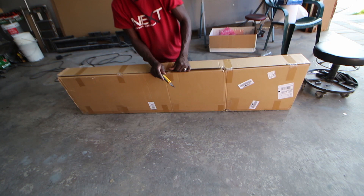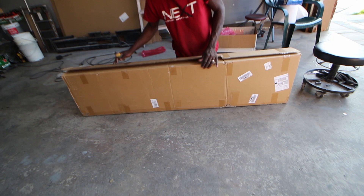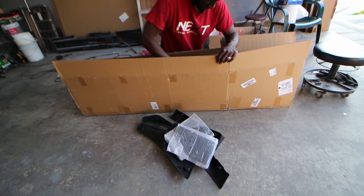So today, let's find out what's in the box. All the people who watched that movie are gonna know what I'm referencing. I think it's Brad Pitt - I think that's it. Anyway, let's see what we got here.